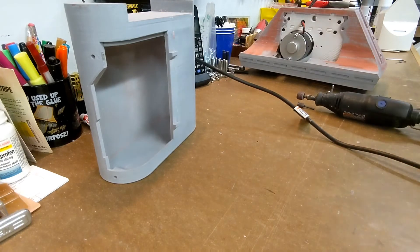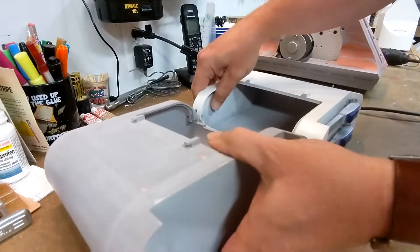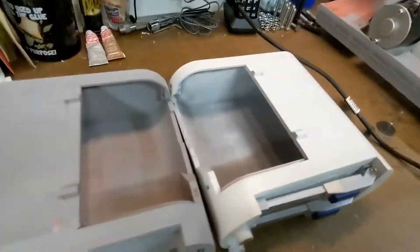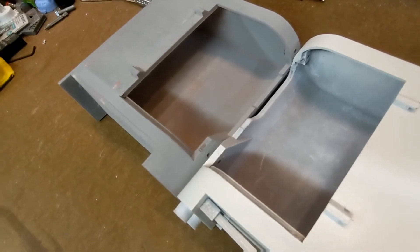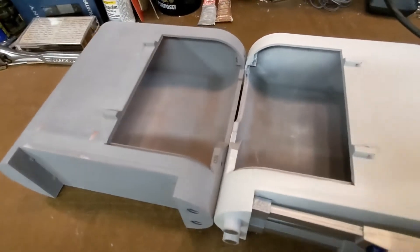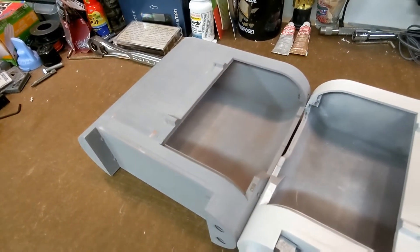I've already done my other battery box. We can compare the two and see what kind of work needs to be done. If we put these bottom to bottom, you can kind of see where I've hollowed out and increased that recess right there, basically creating more clearance for the motor. So what I'm going to do is take a pencil, mark the line roughly there, and then just start taking away material.